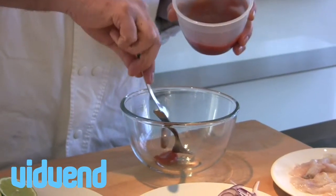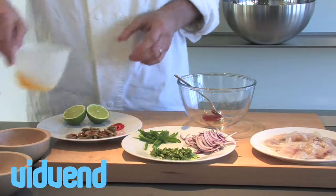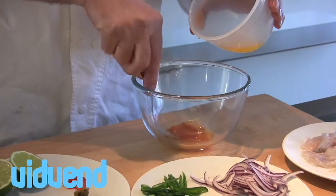Now I'm going to show you a delicious ceviche recipe. Very, very simple to make. The most important thing in the whole recipe is the freshness of the fish. We'll get to the fish in a second, but first off,